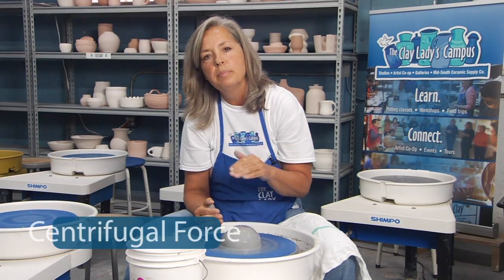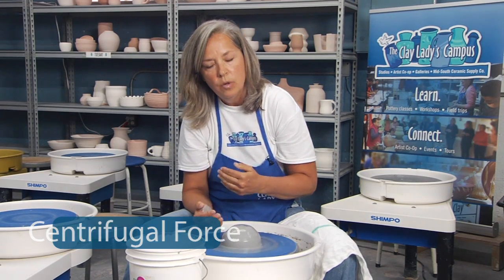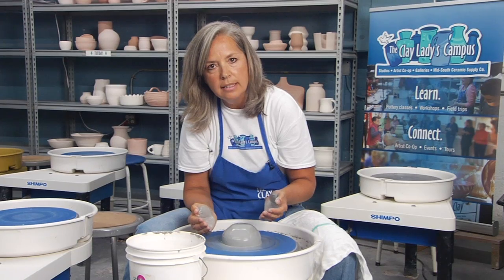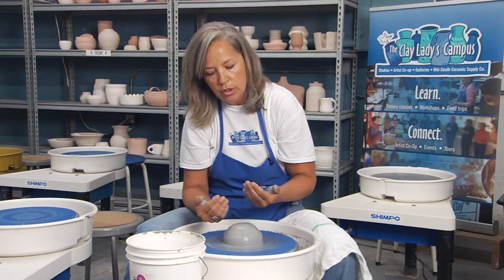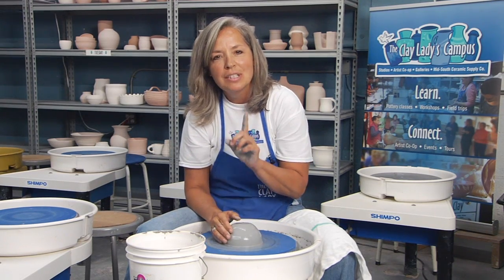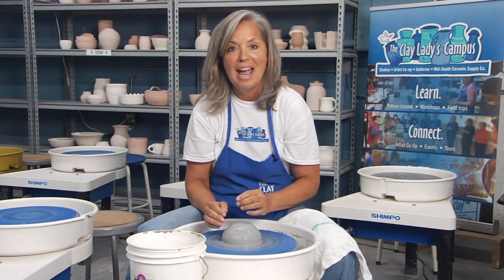You also are controlling centripetal force, and you control that with the pedal, with the wheel speed. When your clay is solid and you're first starting, your wheel speed can be fast, but as your pot progresses and the walls get thinner, you want to slow down your wheel speed. The rule in the classroom is: the thinner the walls, the slower the wheel — or if you feel out of control, you probably are, so slow down.